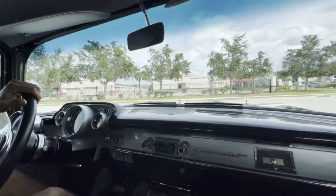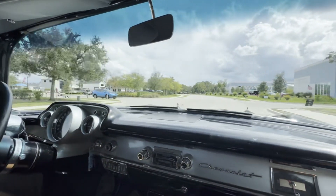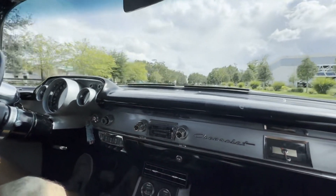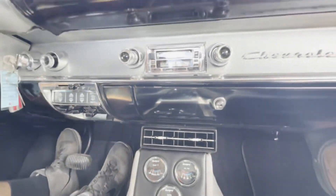Welcome back to Skyway Classics. We're now going for a ride in our 1957 Chevy Bel Air four-speed manual with our black and silver paint job. Not to mention the interior is just like the outside with the silver and black, even on the dash here.